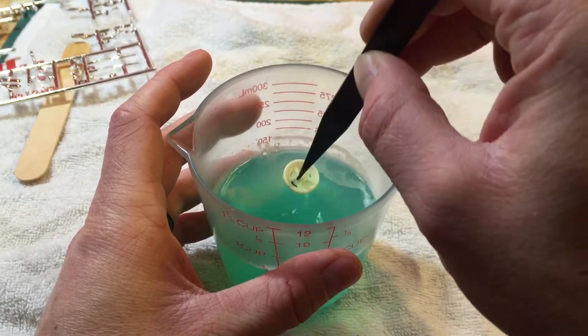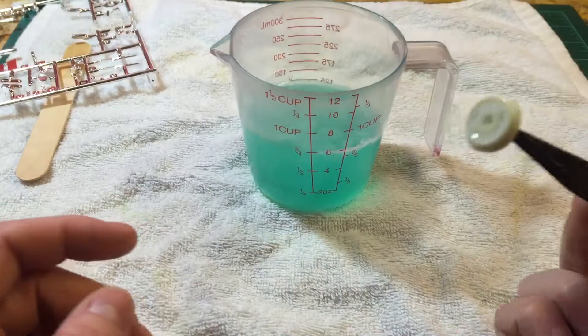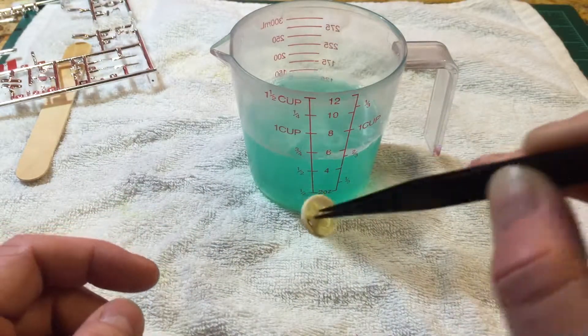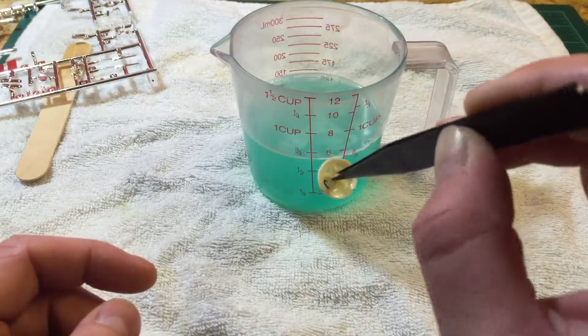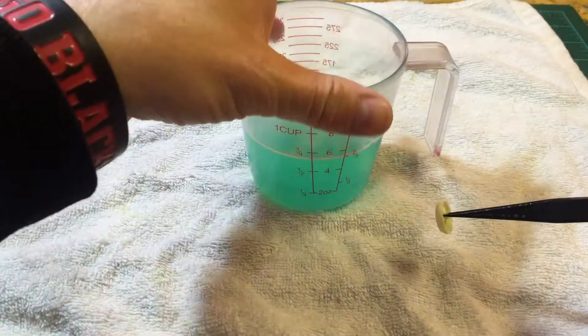It hasn't really been in that long — I do have some paint on here, I don't know if it's going to strip the paint — but as you can tell, in less than two minutes this whole chrome part is gone with no issue. Then I'll put it in a water bath.